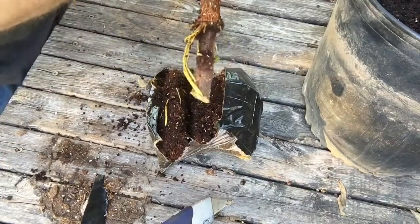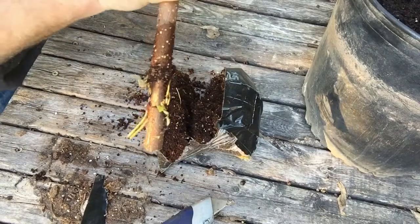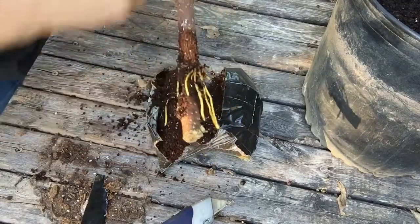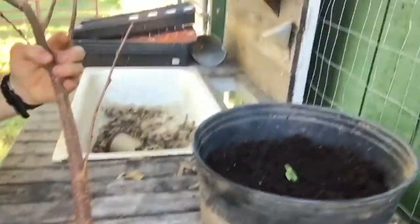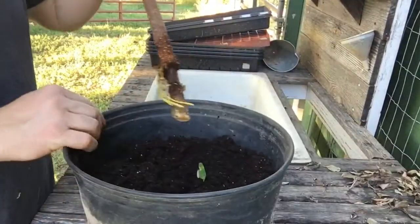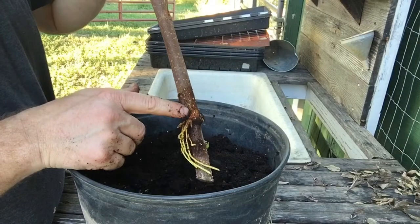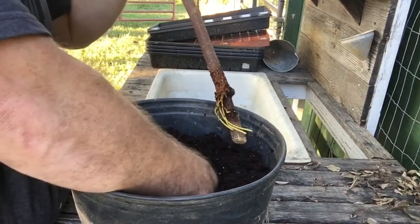We lost a few roots, but we're gonna go ahead and plant this because it's starting to get really cold. I think I might keep this inside for a little while until it establishes, so the cold doesn't mess with it. I'm gonna bury this one pretty deep because it'll still continue to form roots up here wherever it's touching dirt.